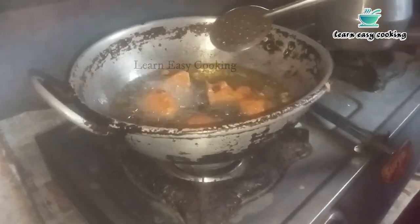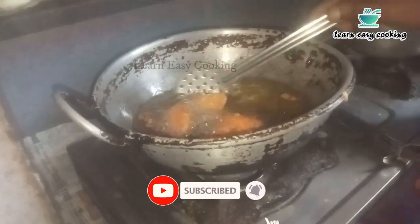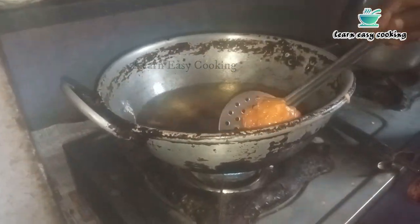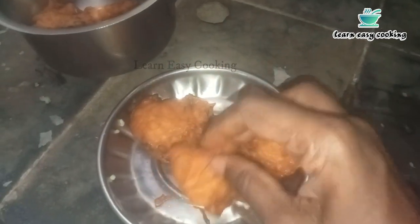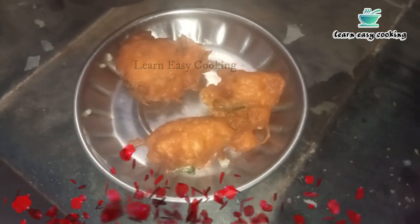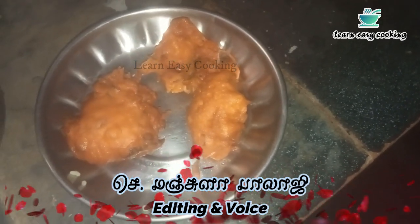Let's take a look at the panjima and get it ready. My friends, if you want to make the panjima, you can make it easily. If you try it this week, please comment in the comment section. Please like this video, subscribe, and share it with your friends. Ok friends, take care, thank you, bye.